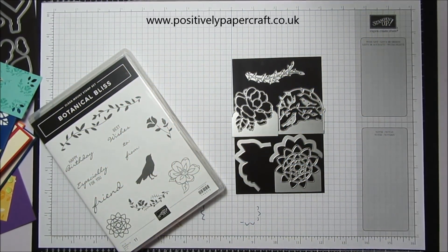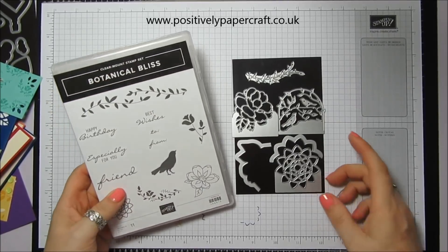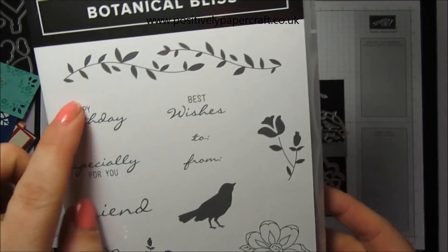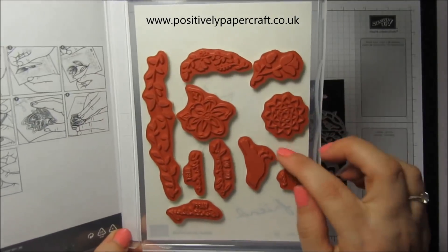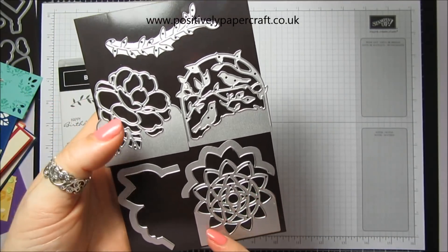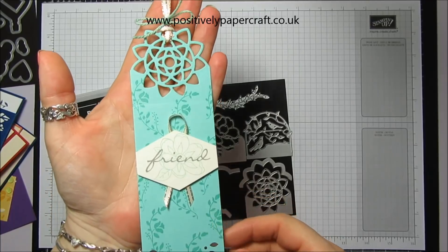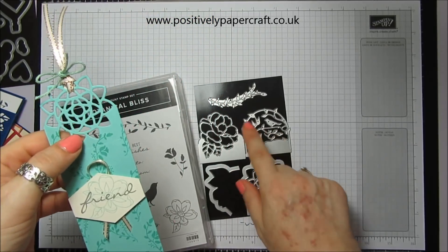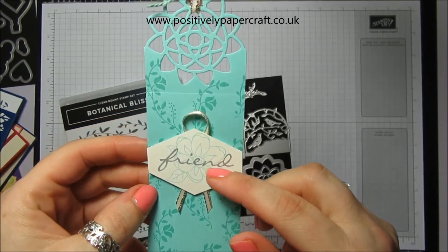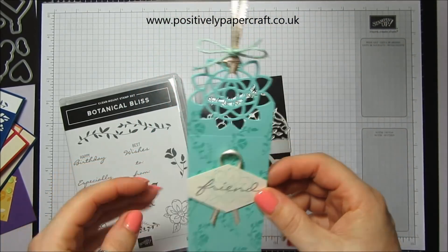Hi everybody, it's Anne here from Positivelypapercraft.co.uk. Today I wanted to share this lovely new bundle with you which is Botanical Bliss. You get some gorgeous little stamps — it's clear mount — and if you get it in a bundle you can get these beautiful matching dies. The idea is you can make really pretty tags by cutting the die out of the top, which gives you this lovely effect. I've just used one of the stamps to stamp the card and added some ribbon and twine.